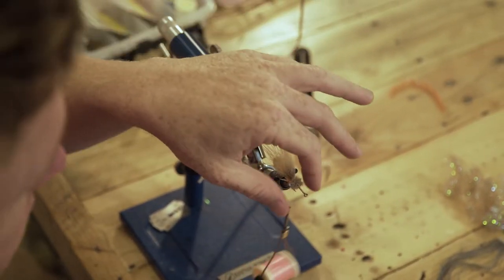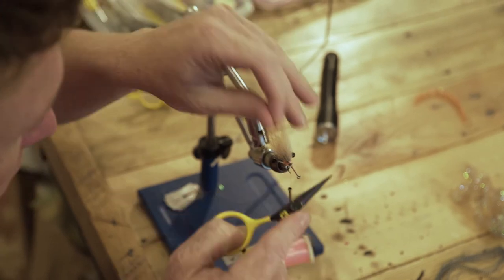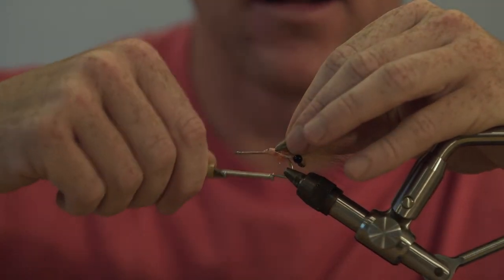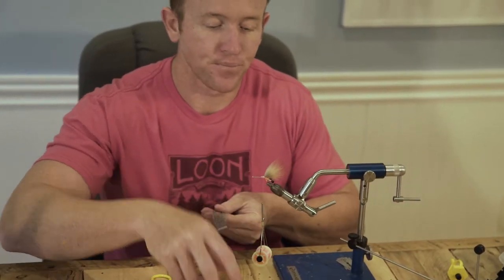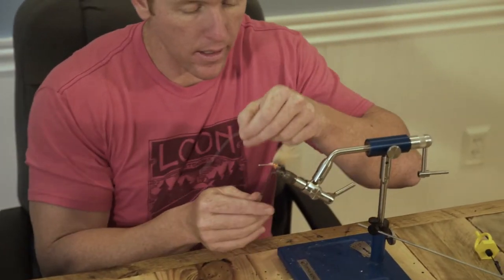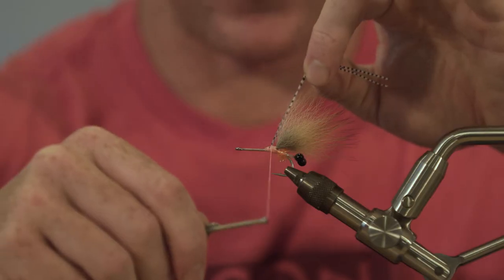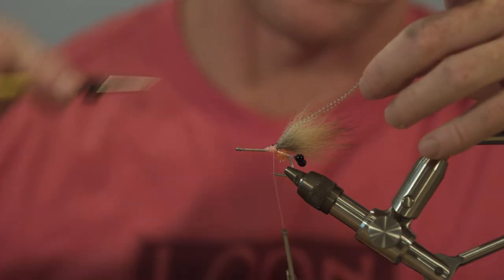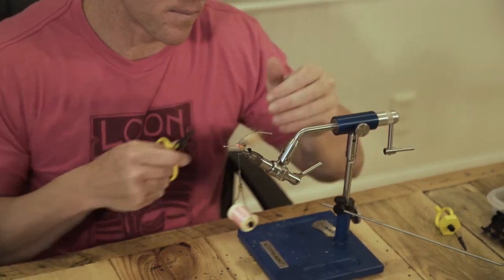Tie that in, grab the excess back here, pull up and trim. I like to pull up on it as opposed to back — that way I get that little ramp in there when I go to tie it in. It's a nice taper and the thread just lays over it. Next we're going to take our Grizzly Flutter Legs — this is clear and black bar — and we're going to suggest some antennae, just one pair, trim those right just a little bit longer than the Arctic Fox tail.